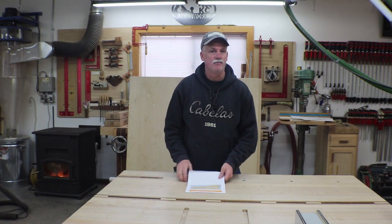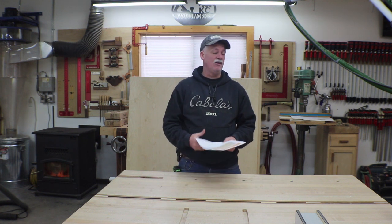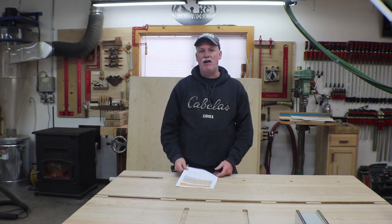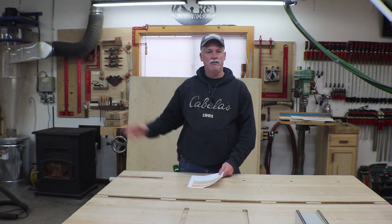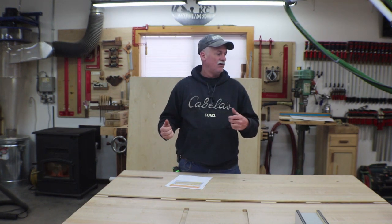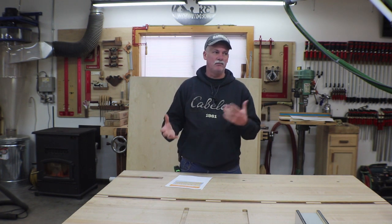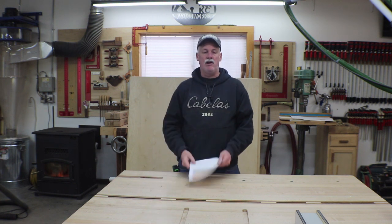Hey guys, welcome back to the shop. As you saw in the last video, the new building is going up — the guys are knocking it out of the park, so looking forward to getting in there. But before my electrician comes in and takes down all the current stuff I have on my dust collection system, there are a few things I can do that will go in that new shop. I can store them here until we move — hopefully it won't be too terribly long.